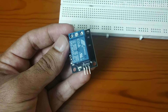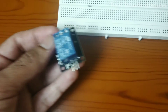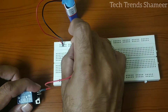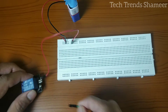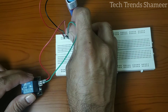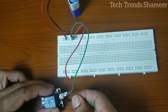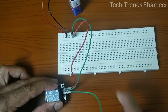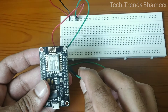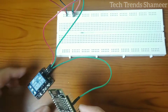Connect the signal pin to pin number D4 on the NodeMCU board. You can use any pin, but you need to change the Blynk app based on the pin which you selected.